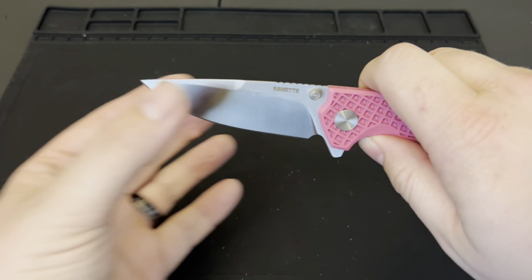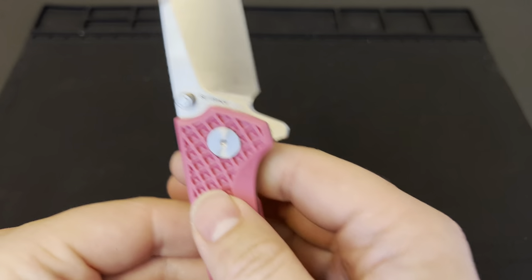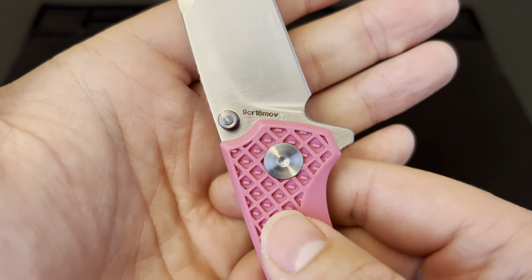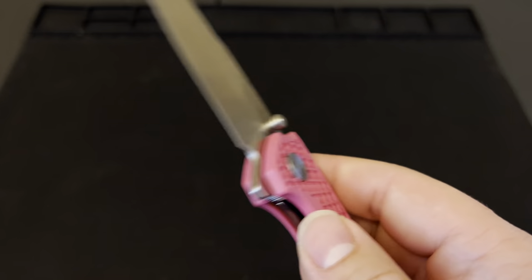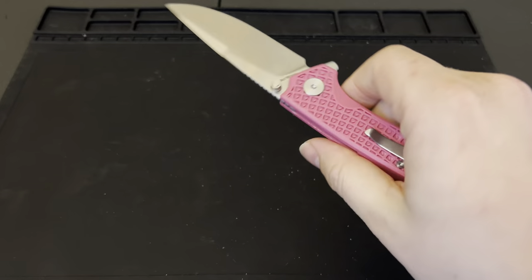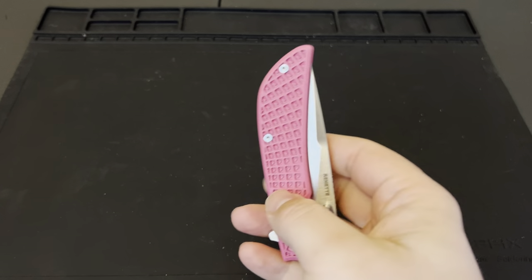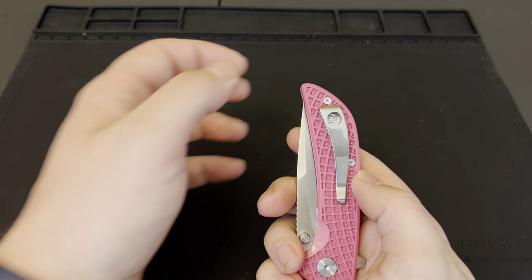You've got a nice satin finish on the blade, a sweet little drop point edge, a small slight drop with the swedge coming down. I believe they're using 9Cr18MoV steel. So it is a budget knife with some budget steel, but it's not bad by any means — this is a fantastic beater knife.